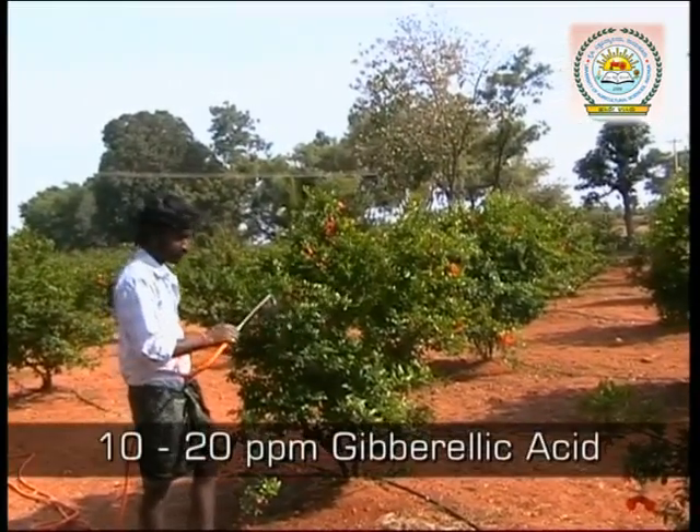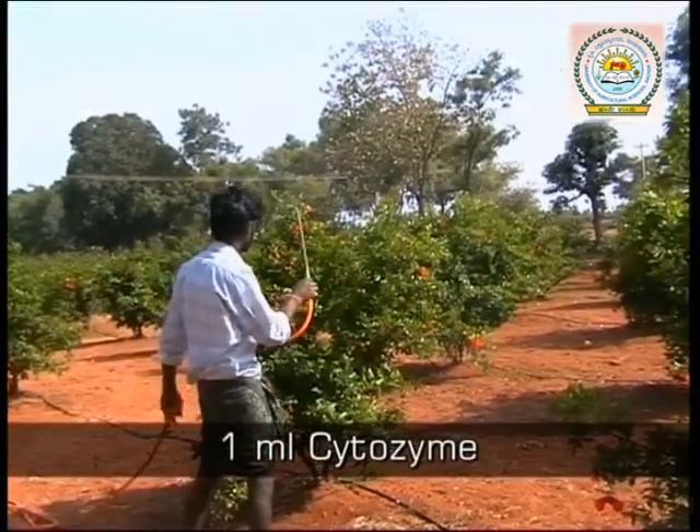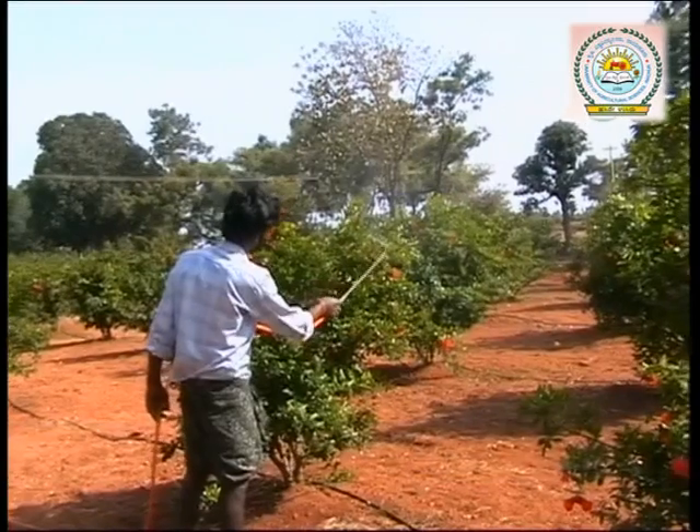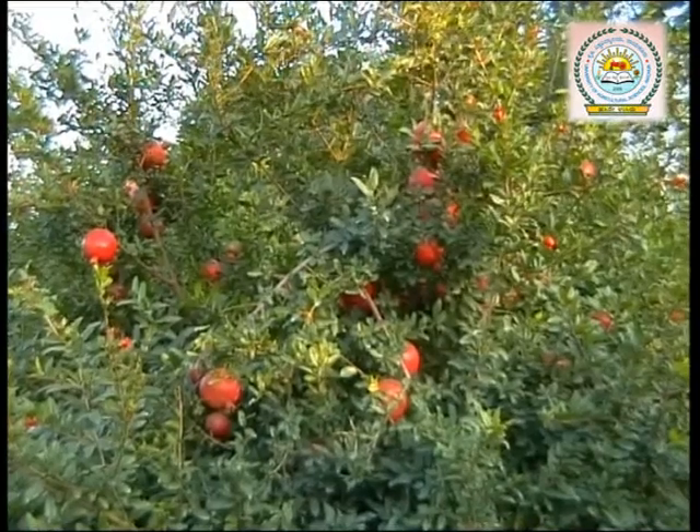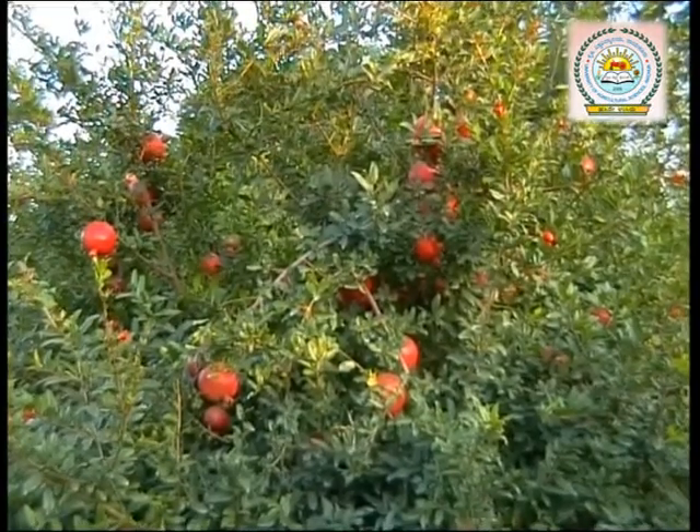Spray a solution of 10 to 20 ppm gibberellic acid or 1 ml cytozyme in 1 litre of water when 80% of the fruits are lemon size. This helps to increase the size of the fruit and the thickness of the skin.